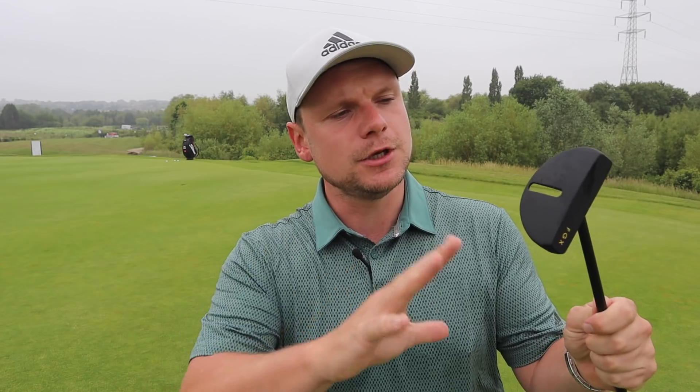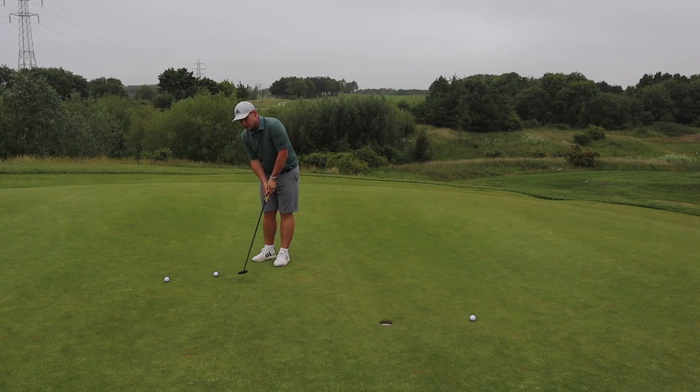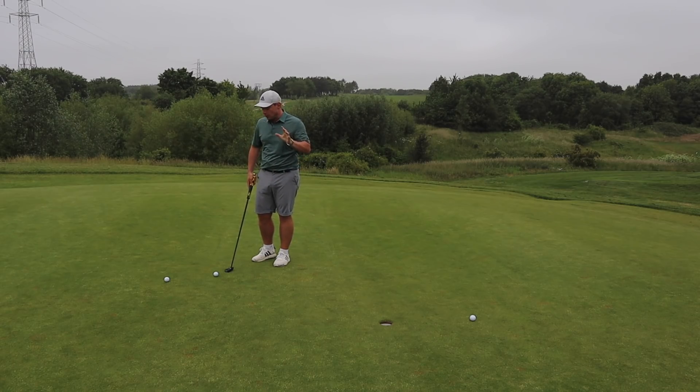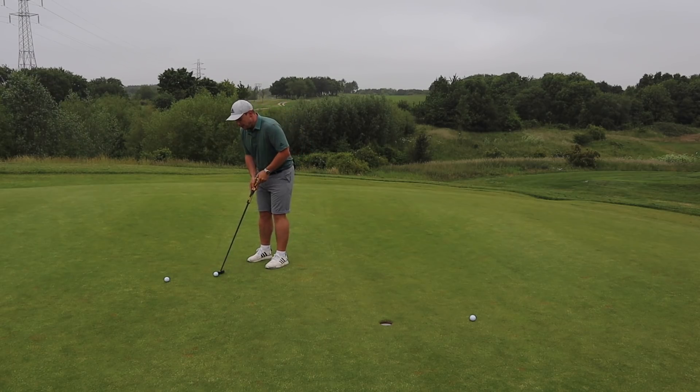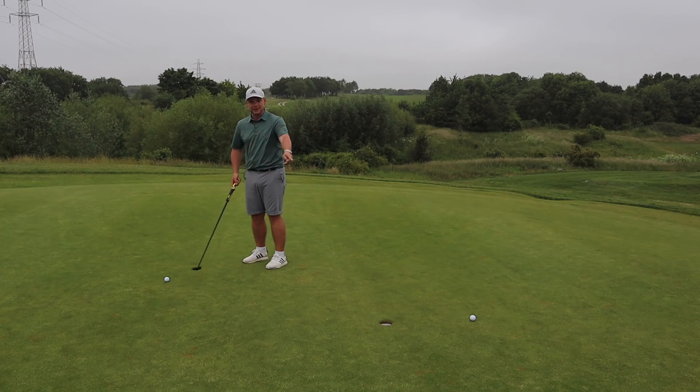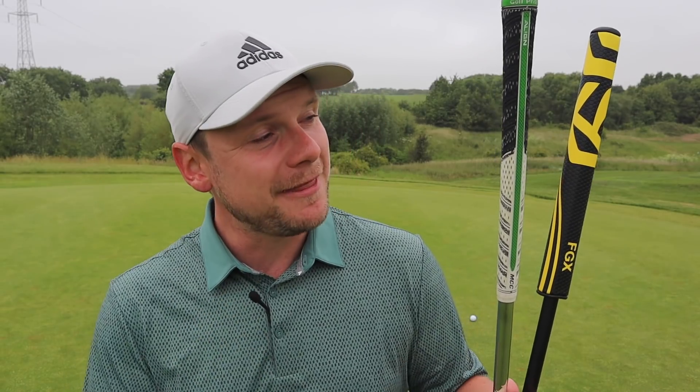You may have seen other tests on this on YouTube from different pros and reviewers. I purposely haven't watched any of them during lockdown because I wanted my own fresh opinion, and I know Chris is going to have his fresh opinion too. So how can this putter — which is pretty much the same length as my six iron — possibly work?